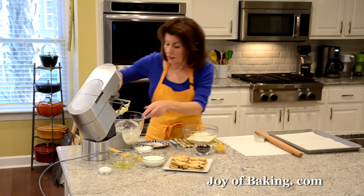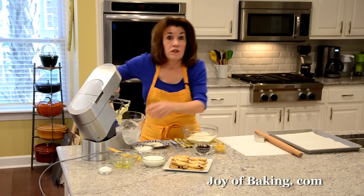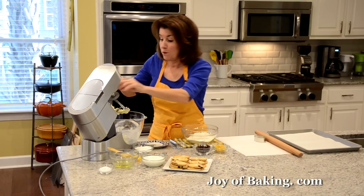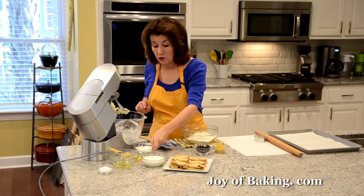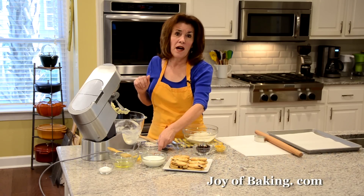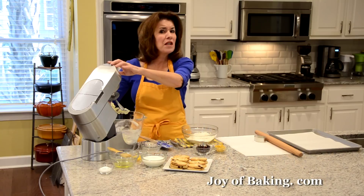Whenever you're making any kind of batter, make sure you fairly often scrape down the sides and the bottom of your bowl to make sure everything gets mixed together. Our next ingredient is a half a cup — that's 100 grams — of granulated white sugar. I'm just going to beat these together on medium-high speed to mix everything together and get a little bit of air, so maybe a couple of minutes.